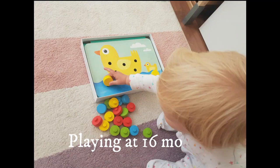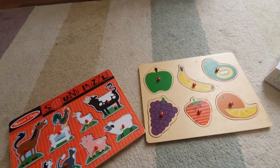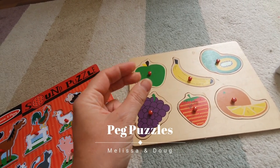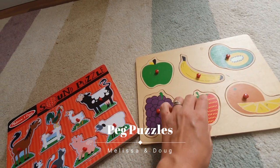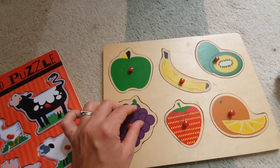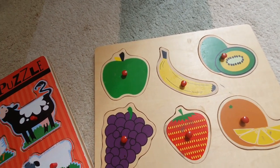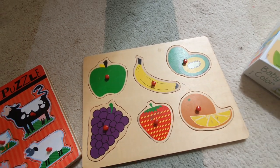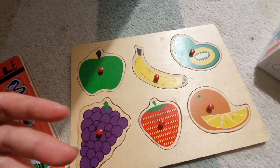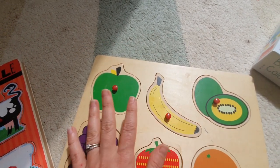Puzzles are really good for anywhere from one year plus because they're learning to use that pincer grip and pick up the pegs. They come in different size pegs — you can get much bigger ones for younger toddlers. They're a really great activity and a good language opportunity as well. If you've got a fruit puzzle or a themed puzzle — clothing, cars, aeroplanes, butterflies — it's a good way for them to learn the names of everything.